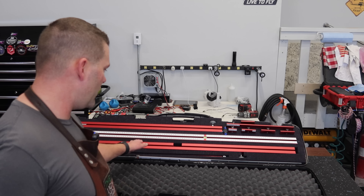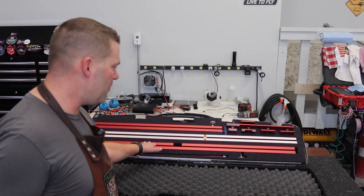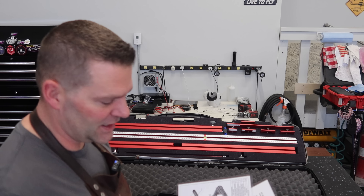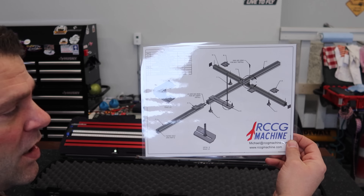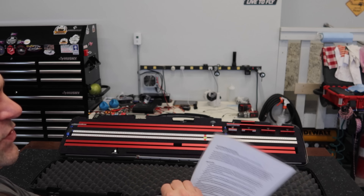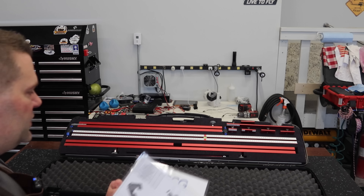When you first open this package up, this is what it looks like. It's held in a fantastic case - this thing is awesome, actually weighs a fair bit. Very, very well built, it's all aluminum, all metal, amazing construction. When you first open this up there's a couple things in here - you've got your diagram on what this is and a great instruction sheet.